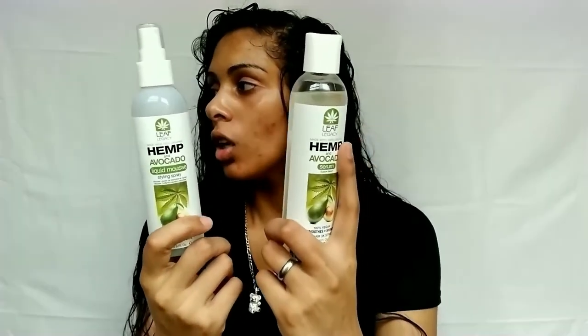Now we're going to talk about the last two products — the hemp and avocado serum and the hemp and avocado liquid mousse. I'm in love with these products. I'm going to show you how to use the serum right now since our hair is still towel dried and wet, but not completely wet. The mask and this whole line in general does not weigh your hair down — in fact, my hair felt so much lighter after washing and it actually feels bouncier than it used to be.